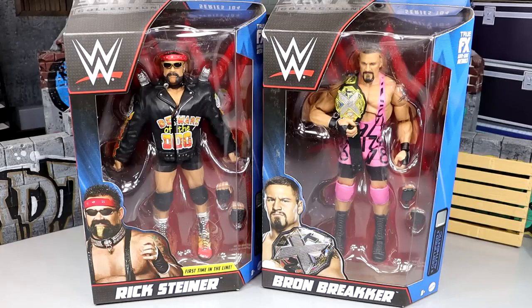Pretty amazing because we get both of these guys' first ever elites in the same wave, which may be a first time ever. I don't think we've ever seen two guys' first elites as a father-son duo.